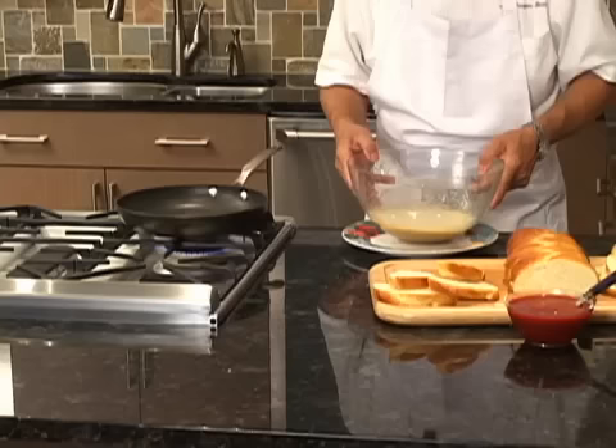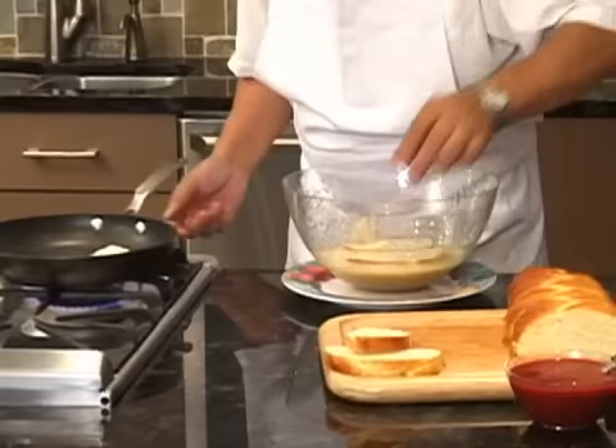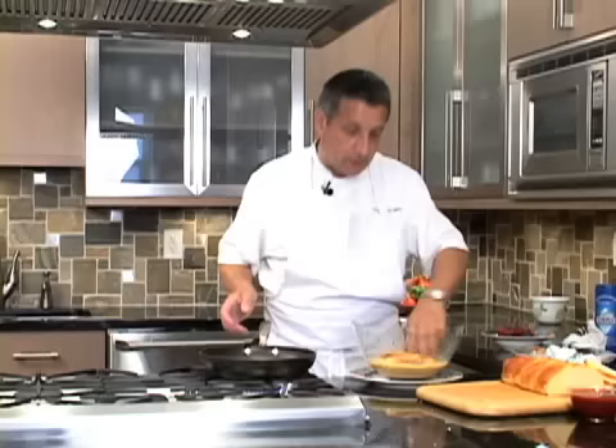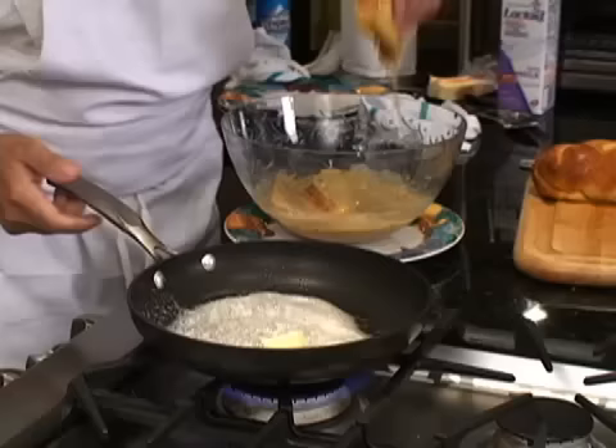The batter is ready. We put the bread — the brioche — inside. We turn gently, very gently. The brioche needs to soak the mixture.